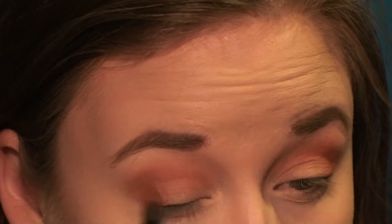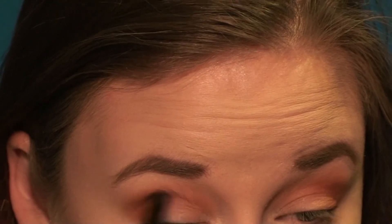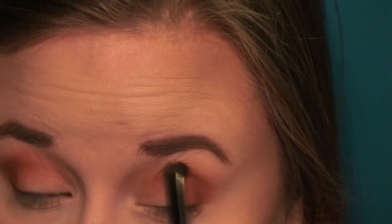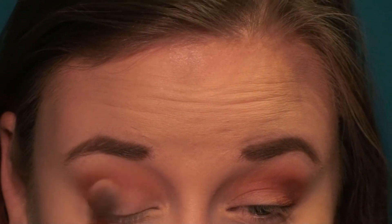Next I'm going in with Coco Bear — it's kind of a reddish-brown shade to darken up that corner again. I'm using a smaller brush to apply this, just as I did with Morocco, for more precision to put it strictly in the crease and the outer corner, and not anywhere above the crease. Then I'm going to use a big fluffy brush again to blend that out.